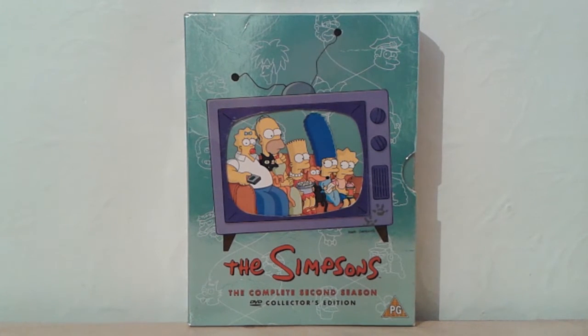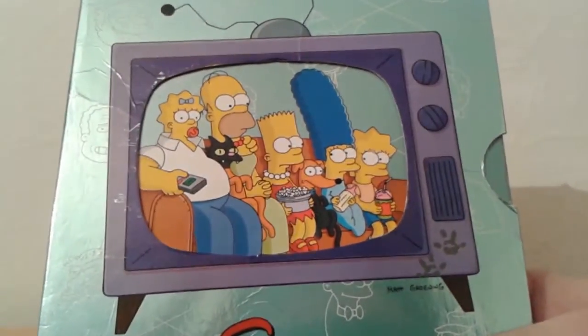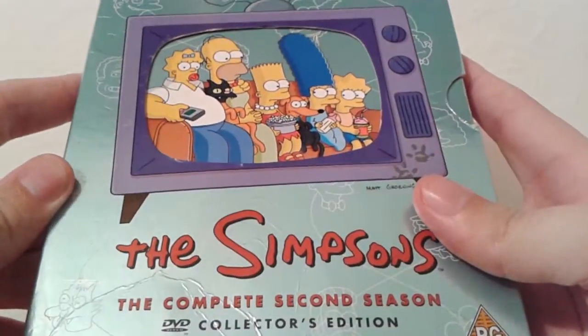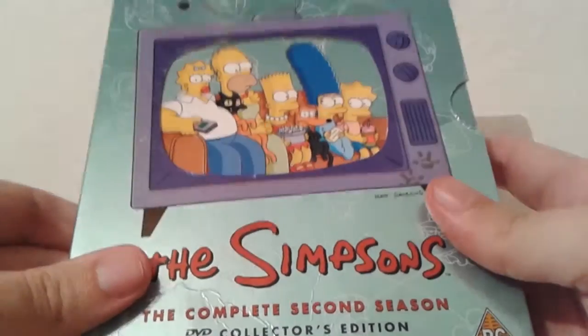Hello YouTube, this is DVD Review Studios here, and today I'm going to be doing a re-review of the complete second season of The Simpsons on DVD, which I reviewed many years ago when I first began my YouTube account and that review was just dreadful. So I shall be replacing that review with this brand new updated review covering all 22 phenomenal episodes of this box set, along with a brief overview of this 4-disc set in itself.